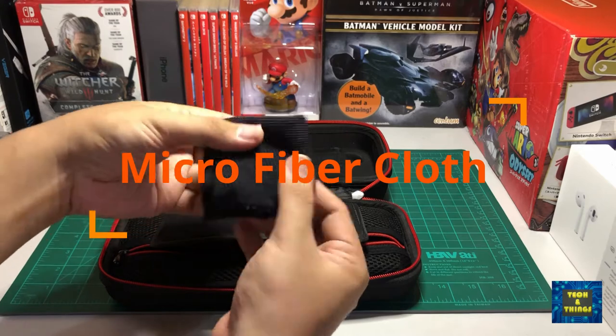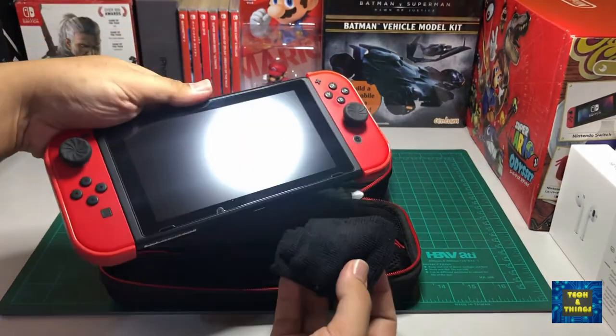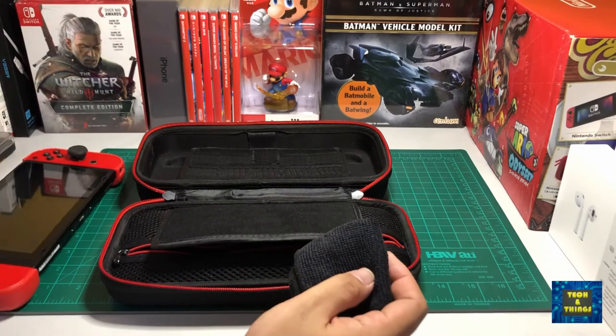Since the Switch is a handheld console, it is expected to be full of fingerprints. A microfiber cloth is very handy to clean the touchscreen every now and then.